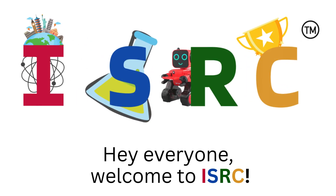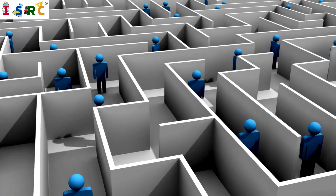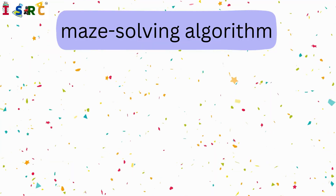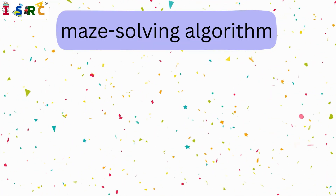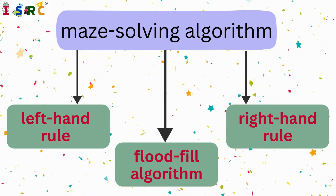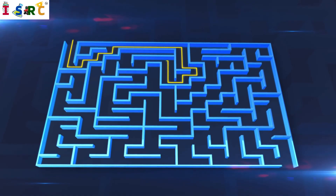Hey everyone, welcome to ISRC. In today's video we will be building a maze-solving robot capable of navigating through a maze and finding its way out. This robot will use sensors to detect obstacles and walls, along with a maze-solving algorithm such as the left-hand rule, right-hand rule, or the flood-fill algorithm to efficiently find the exit.